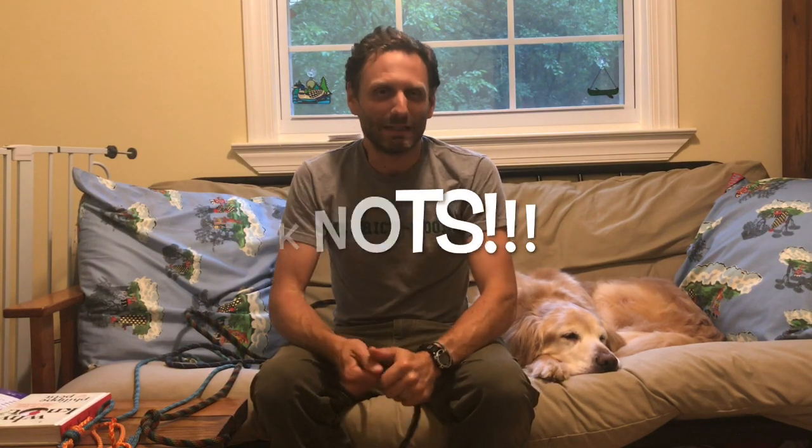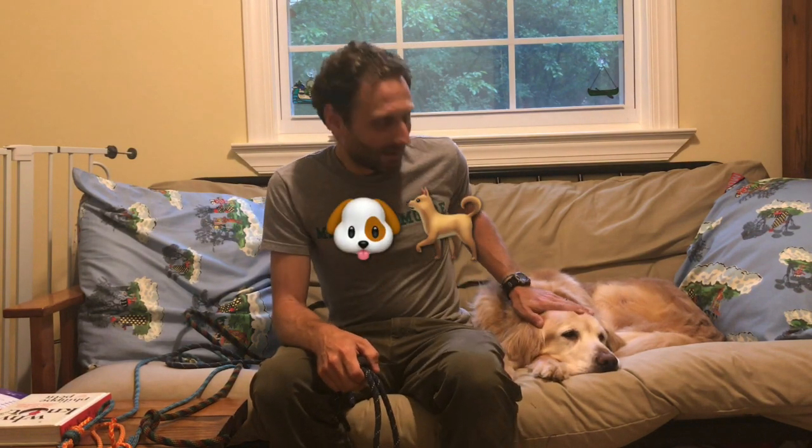Hey everybody! Welcome to another great week of outdoor education. Yes, we are inside today. It's been a really rainy week so we thought we'd go ahead and do a knot lesson because that's pretty easy to do inside or outside. Knots can be used for a lot of different things, and I'm gonna use Bear as an example — we're gonna make five different knots to help take him on a walk. Let's get started.